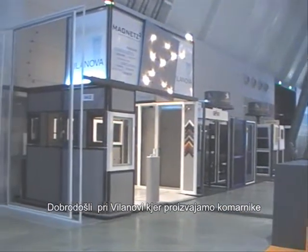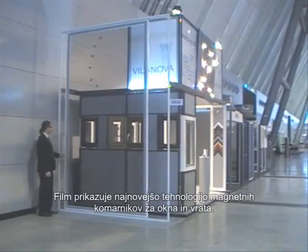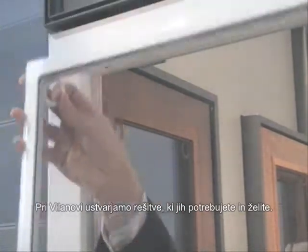Welcome to Villanova Magnetic Screen Solutions, showcasing the latest technology in magnetic screens for windows and doors. At Villanova, we create the solutions that you need and want.